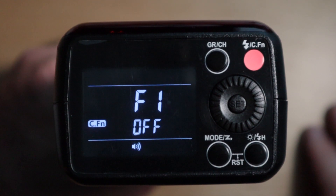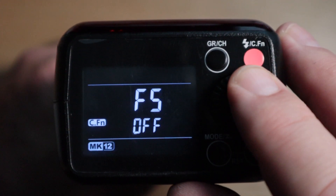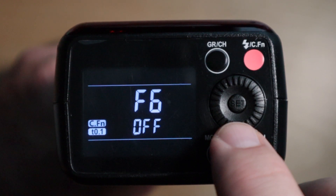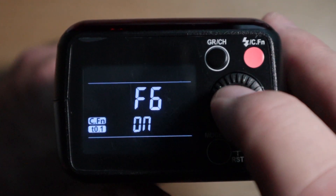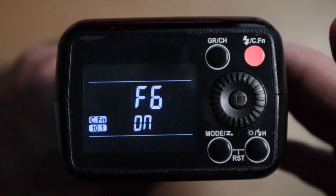That enters your custom function settings, and we're going to scroll to F6. Then you're going to press the center button, set, and hold that until it flashes. Now simply rotate the wheel — you're on. Press the set button again. That's locked in.